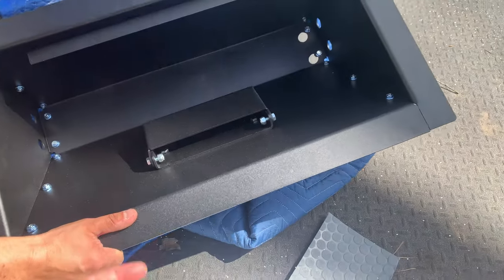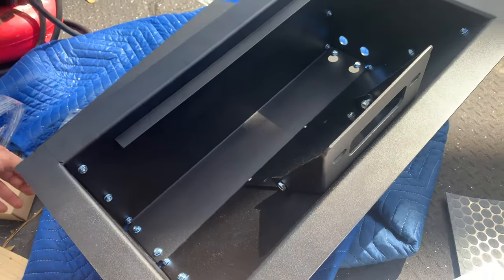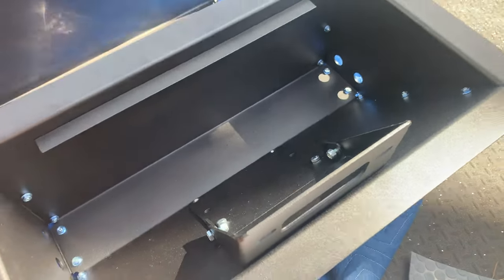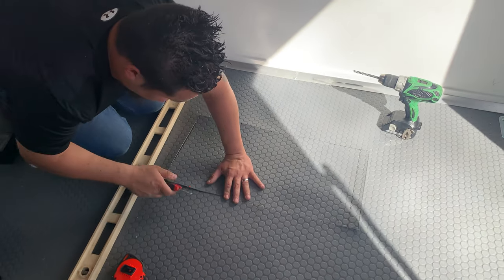It looks great. Let's get this dropped in here. All right, we'll walk in and fix this.